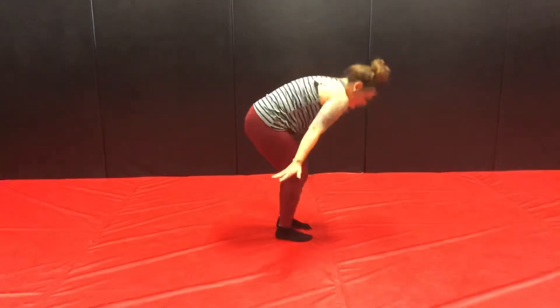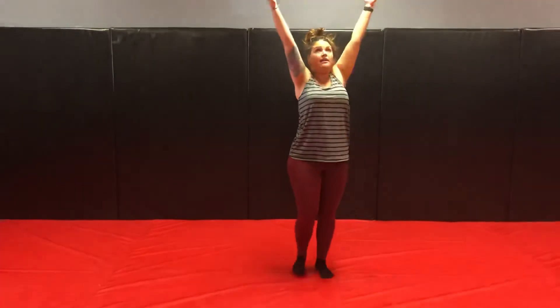And then inhale, bring your arms back up and overhead. You can either exhale and bring your hands down to the heart, or down at your side. You can repeat that as many times as you want. You can take little bits and pieces and modify, but that's just a basic sun salutation.